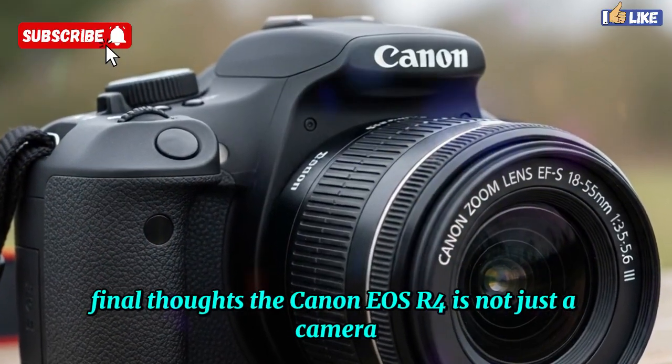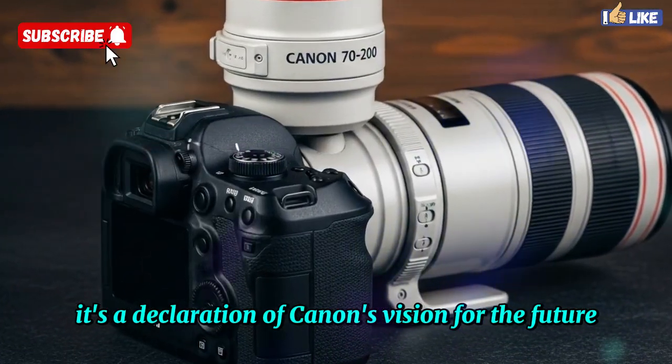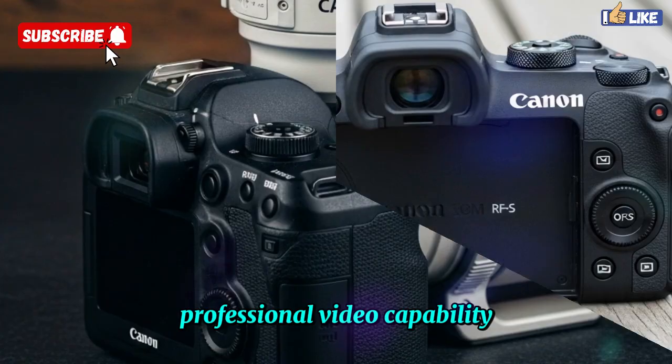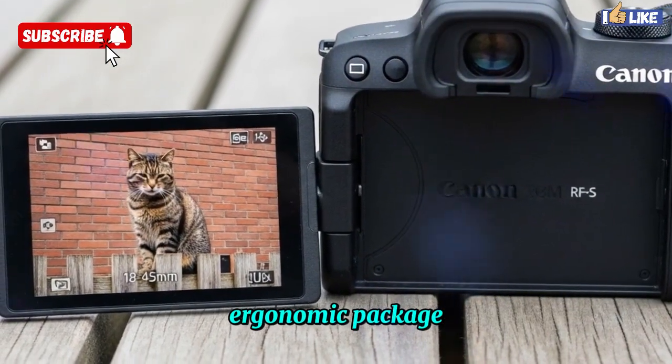The Canon EOS R4 is not just a camera — it's a declaration of Canon's vision for the future. It combines unmatched stills performance, professional video capability, revolutionary autofocus, and real-time connectivity in one rugged, ergonomic package.